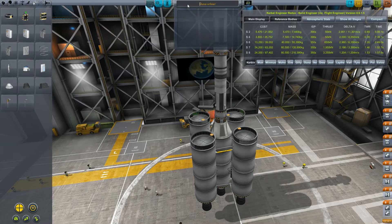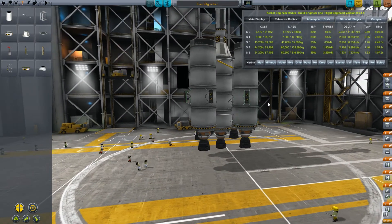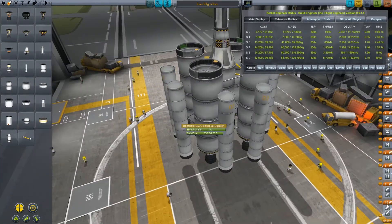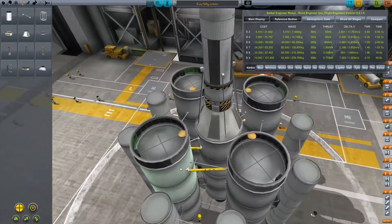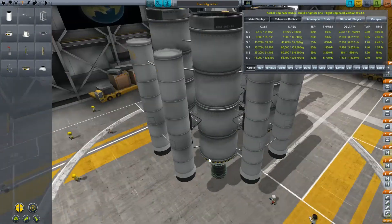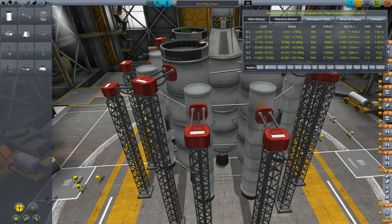There is something missing, besides the ship's name: solid rocket boosters. We need more of those. So let's take a couple of decouplers, add them here and here, and put our solid rocket boosters on them. Beautiful. Let's stage it all correctly and strut it together to make sure it doesn't fall apart on the launchpad. Just a couple more struts here and there, and launch clamps to keep it safely on the ground until we want to launch.